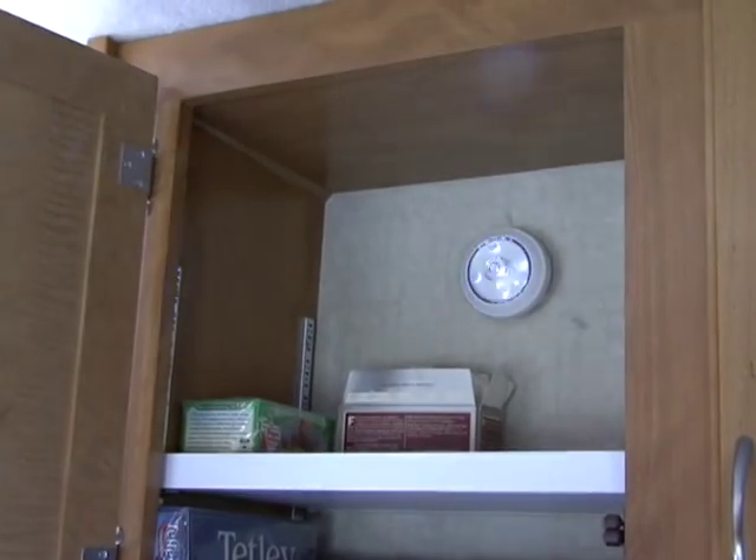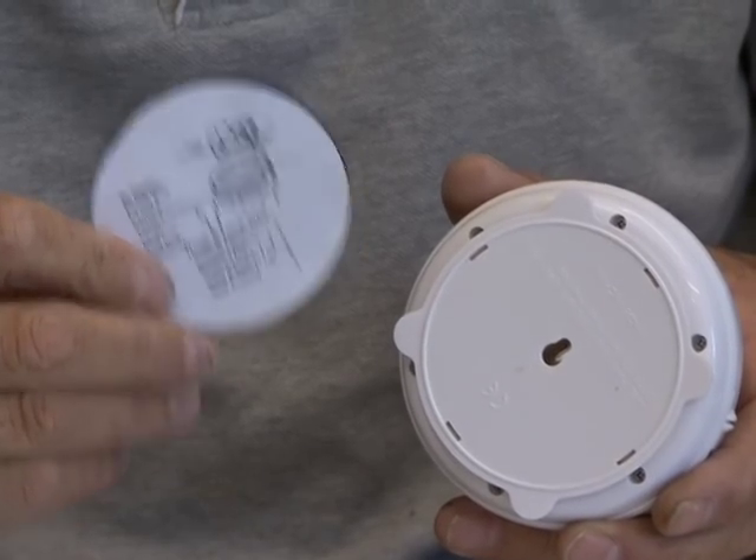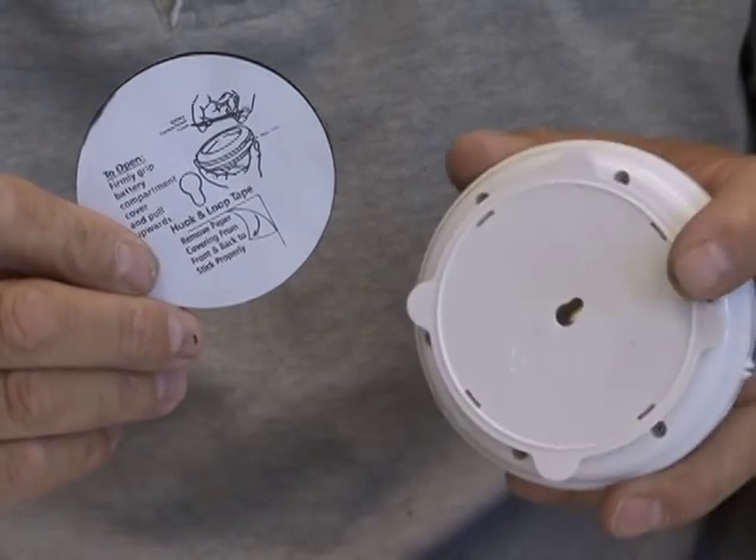There are no wires, plugs, or difficult installation. It installs in seconds with the hook and loop tape or with the screw provided.